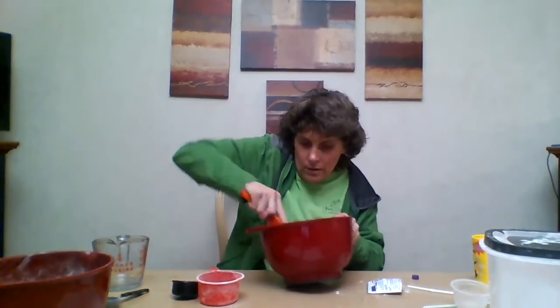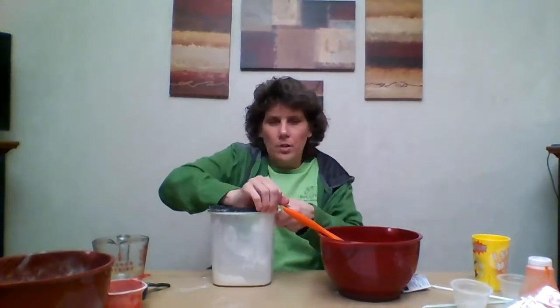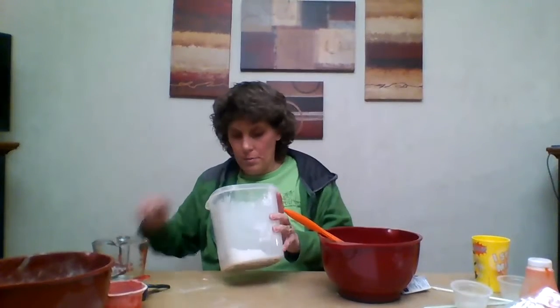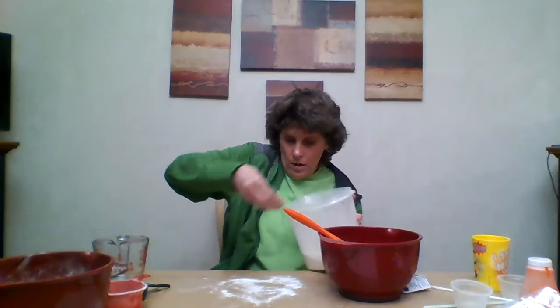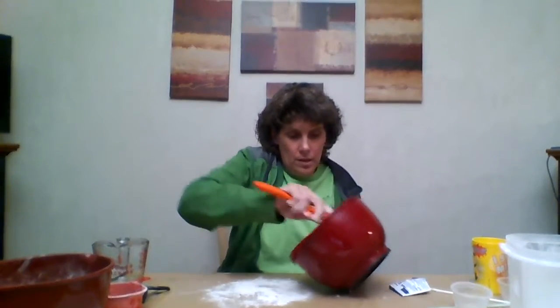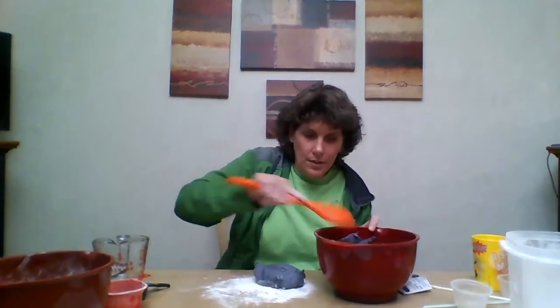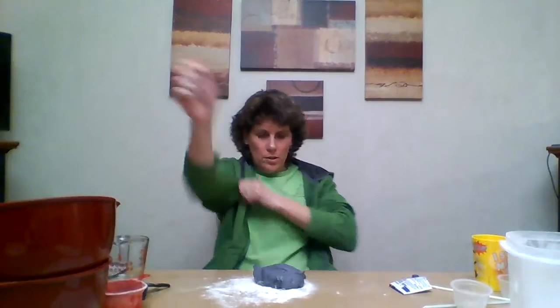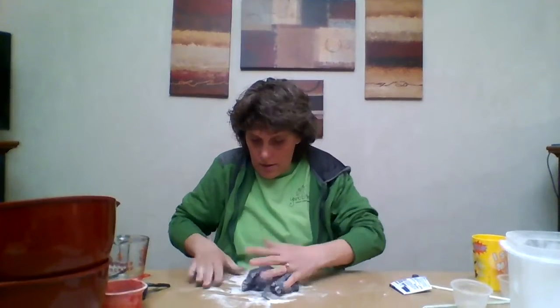Now you're going to take a little flour and put it on the table, then sprinkle some here. Take the play-doh out of the bowl — just scoop it out like that — put it on the table, move the bowl, and then you're going to knead the play-doh into the flour.